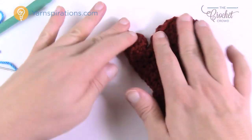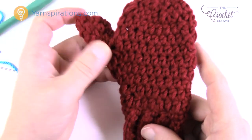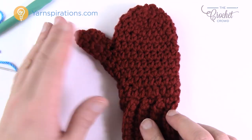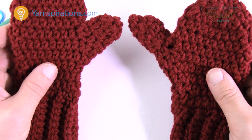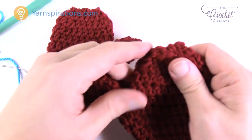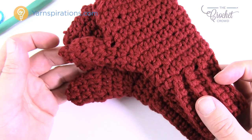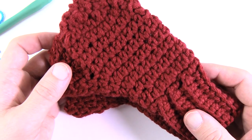Thread the tail onto a darning needle, go through all four remaining stitches, and pull tight to close the top of the thumb. Go diagonally across and across in a whip stitch to secure it, tying a small knot that won't fall out. Then finish off by going back and forth three times before cutting the tail. This is a cute little mitt — it's really quite a fun little project. If you think the thumb is too long, you can shorten it by one round. Now you have a lovely pair of mittens to give as a charity gift or to someone you love. Until next time, I'm Mikey on behalf of The Crochet Crowd and Yarnspirations.com — have a great day!